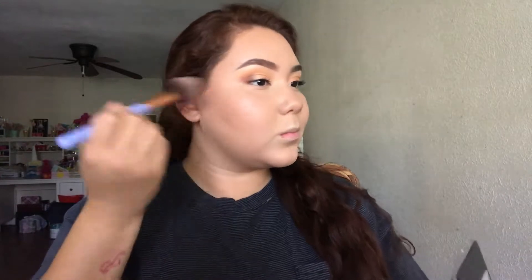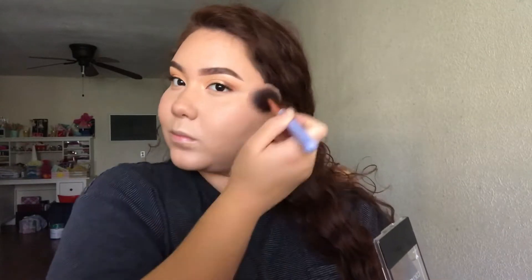For blush, I'm just going to put on a Wet n Wild blush. I think it's really nice — it's very shimmery — so I'm just applying it to the tops of my cheekbones and mainly high up where I usually apply blush.